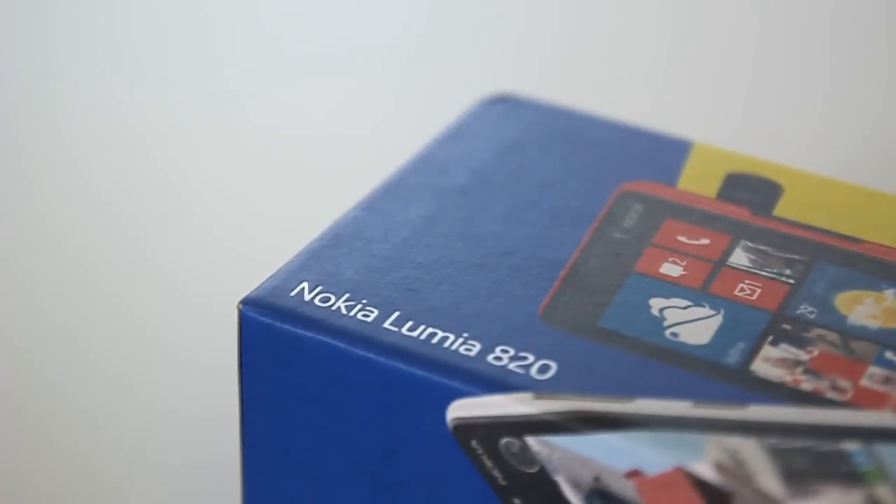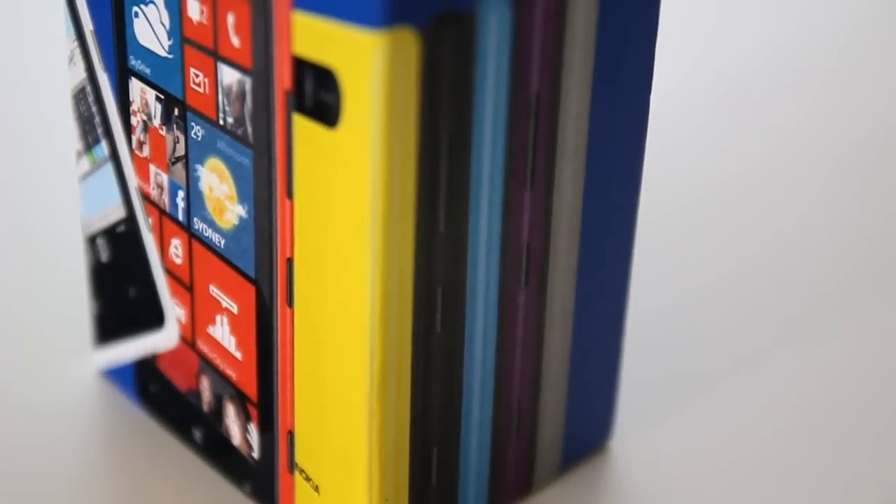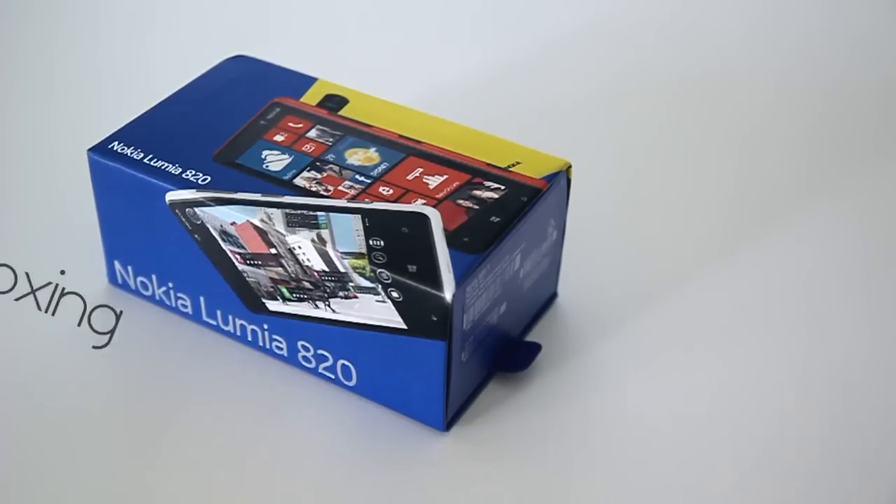The launch of Windows Phone 8 drew some much-needed attention back to Nokia, hopefully to storm the scene with some incredible new tech to showcase the new OS and buy back lost customers. This brought the flagship Lumia 920 and its little brother, the Lumia 820.